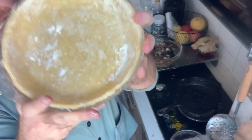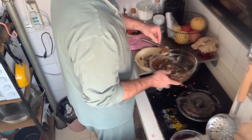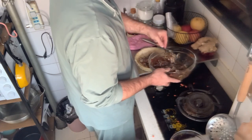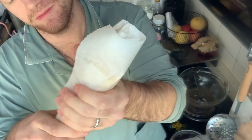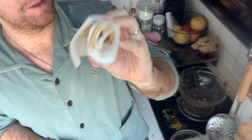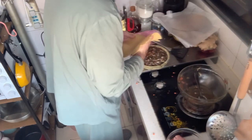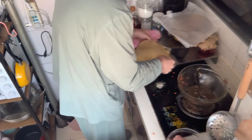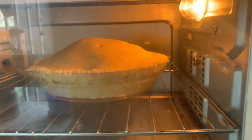My pie crust was in the fridge — it's the pie top, but it's kind of hard, so I'm going to let it sit because I don't want to break it. It's not going to be the prettiest — I was never good at making pretty things. I'm going to bake this for 45 minutes at 180 degrees Celsius.